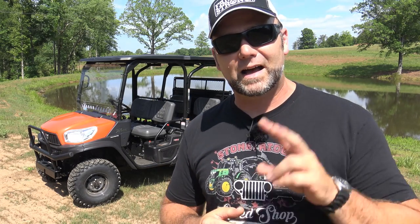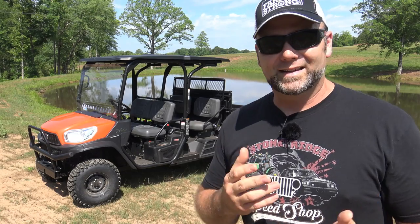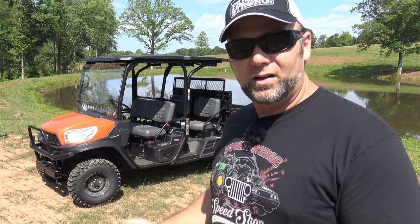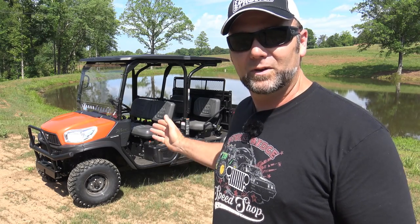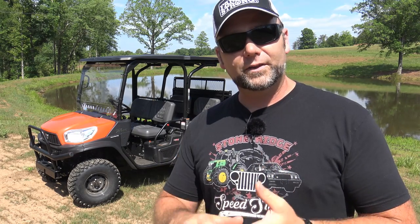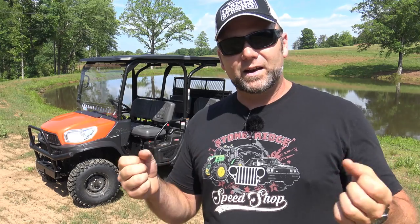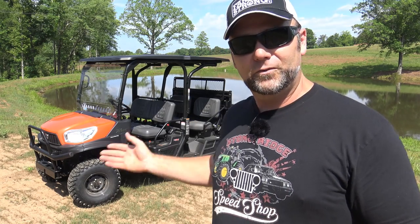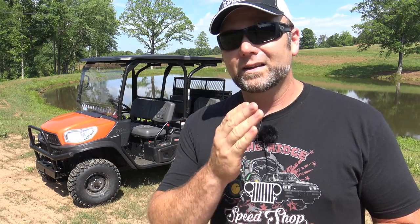Currently on the farm we have a John Deere Gator 825i two-seat model, and we found we wanted to take people around to show them the farm but didn't have enough seats — we'd have to take people one at a time. So we needed four seats, which is why we're looking at a bigger machine. We also wanted a diesel machine for fuel consistency, since all the tractors are diesel but the Gator is gas, requiring separate gas cans alongside a 100-gallon diesel tank on the truck.